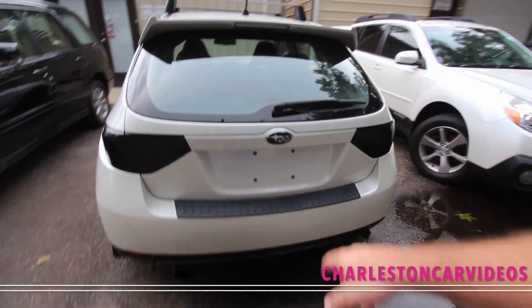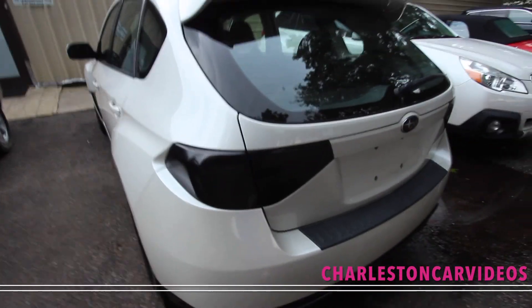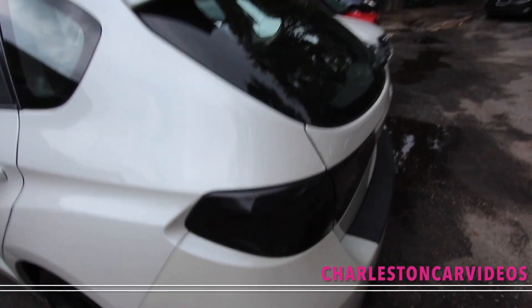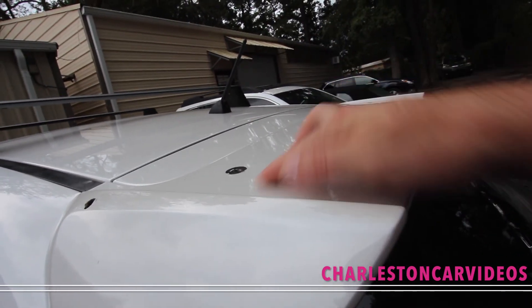You got dual exhaust. Definitely got some blacked out tail lights — that's a ticket waiting to happen, I mean those are blacked out. And up here it looks like at one point there was another spoiler part that sat on top of there. I do like the roof racks.